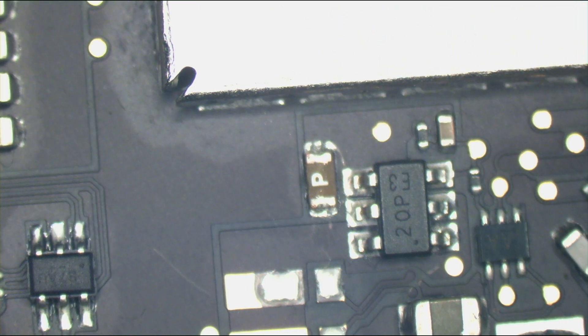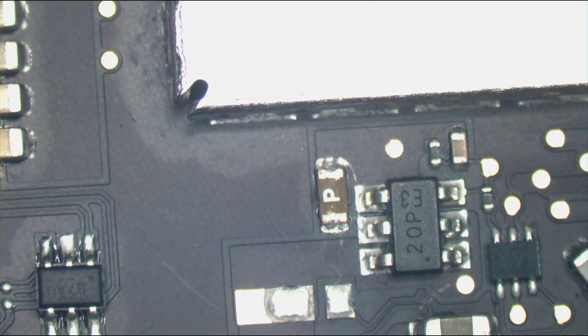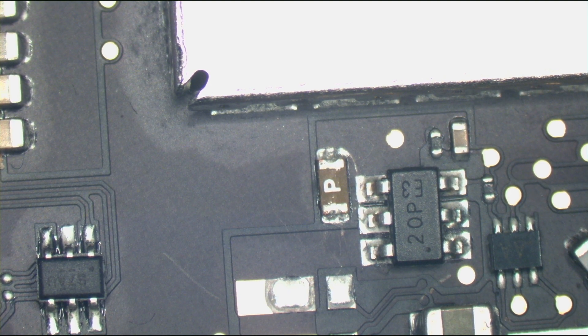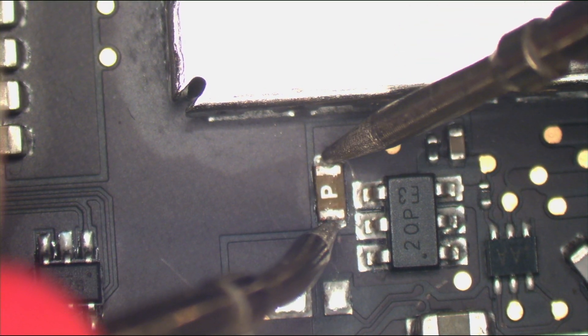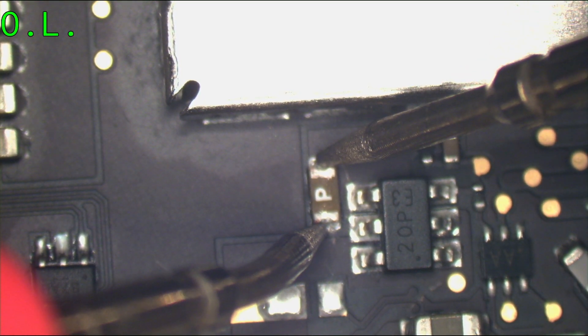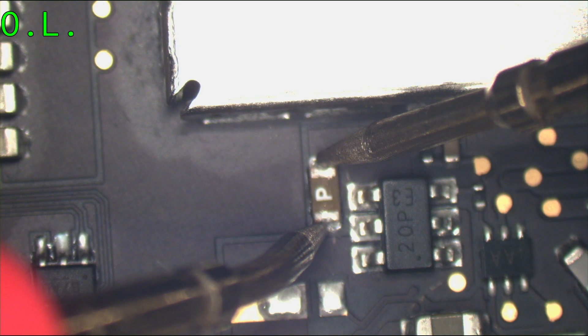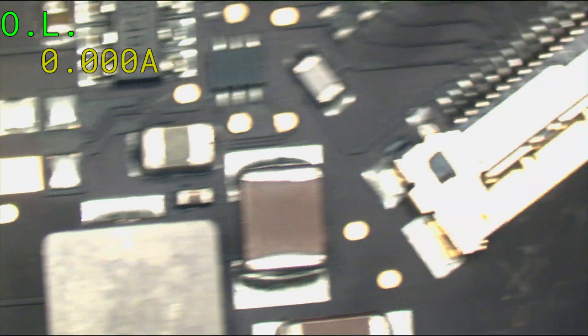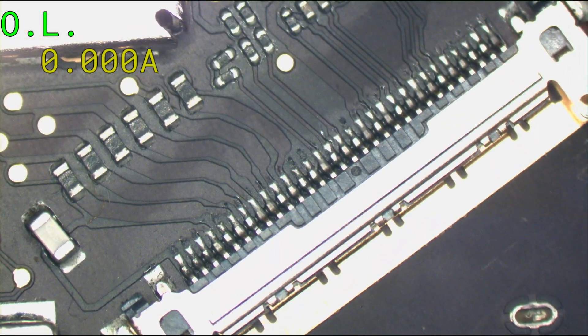I see some picking at the fuse. I think somebody broke something and didn't want to admit it. Let's check that fuse. That's the backlight fuse and we have open line, so I need a fuse. We know that, but let's just inspect things before we go into that further.